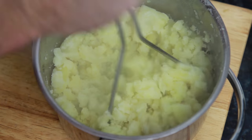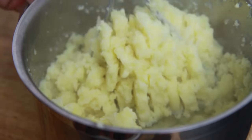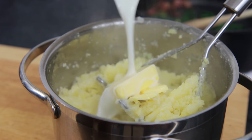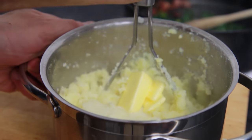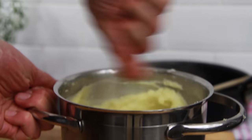Begin mashing the potato using a potato masher. Then add the remaining butter taken from 30g and 100ml of hot milk heated up in a saucepan or in the microwave. Continue mashing to combine the potato, butter and milk together. If you need to get it even smoother, try using a fork.